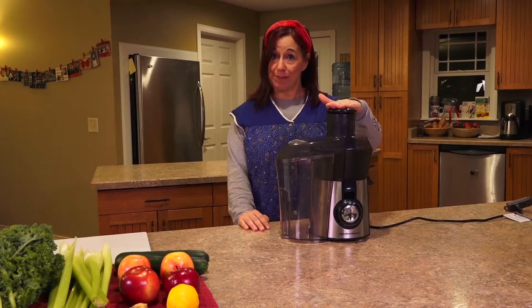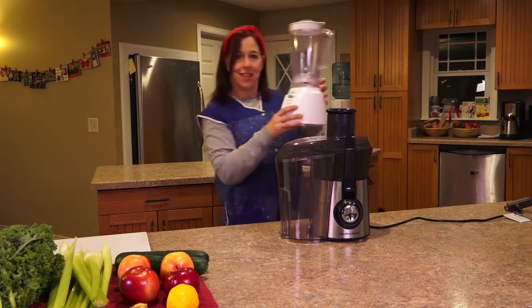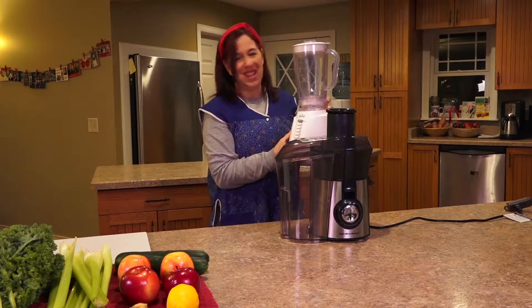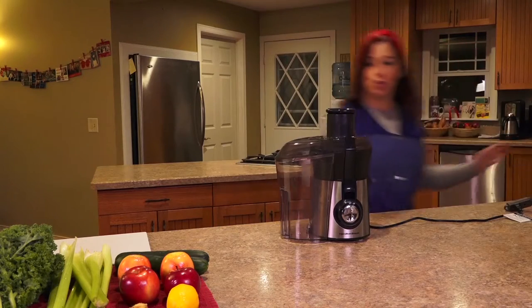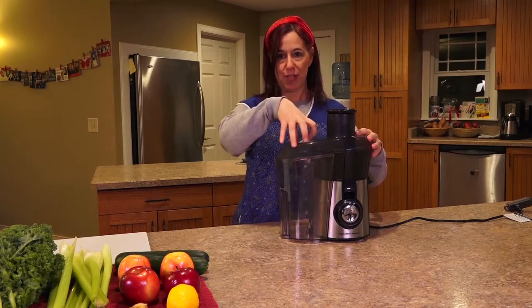This is a juicer. This is different than a blender. A blender will take the entire vegetable or fruit and mash it up so you're drinking the whole thing. A juicer pulls only the juice out and saves the pulp in this reservoir right here.